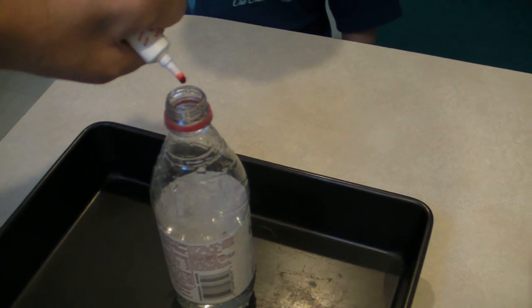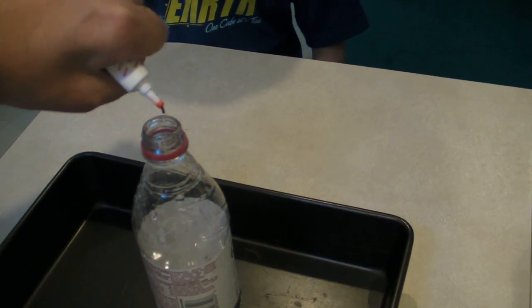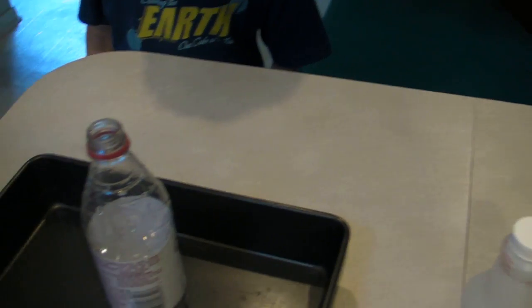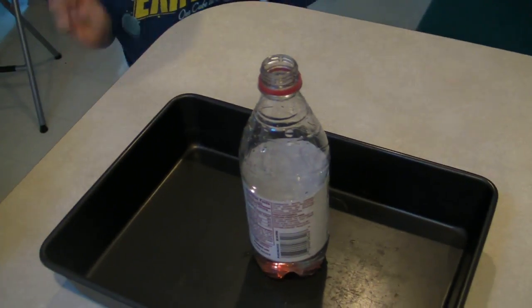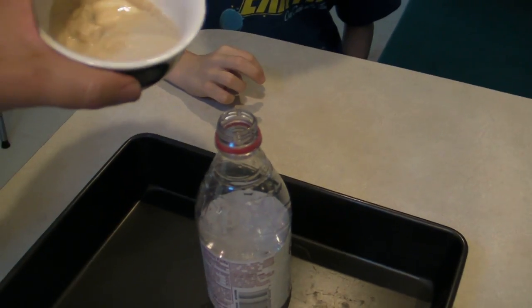Now we'll drop in a couple of drops of food coloring. One. Two drops. Okay, let's try one more. And now the final — a little bit of the yeast solution.